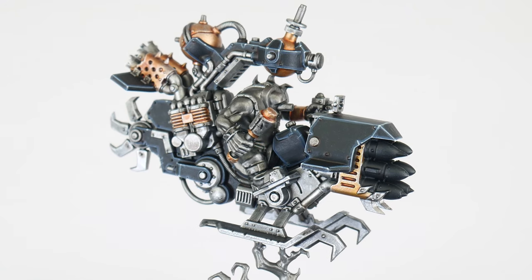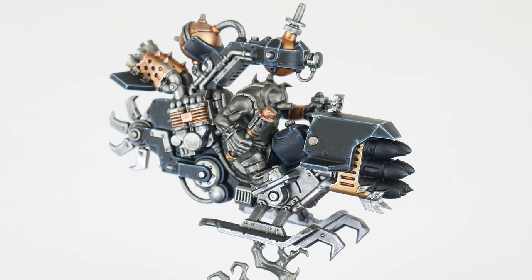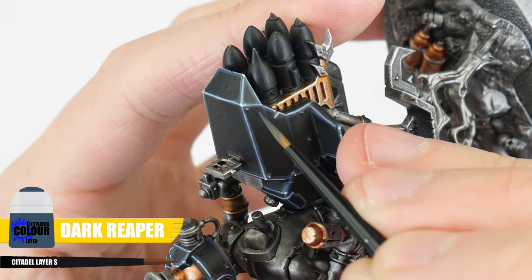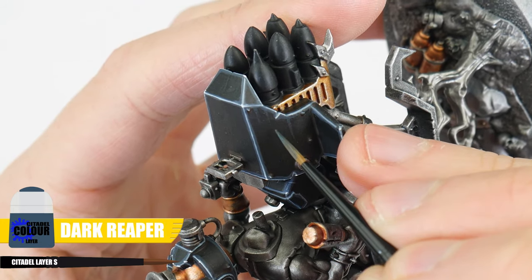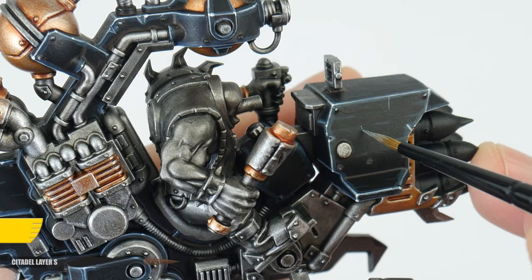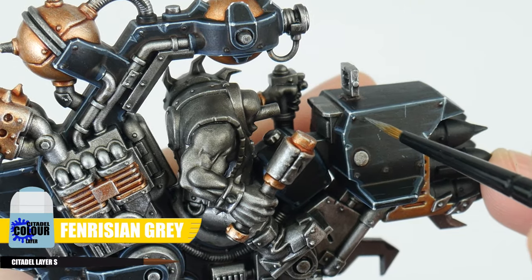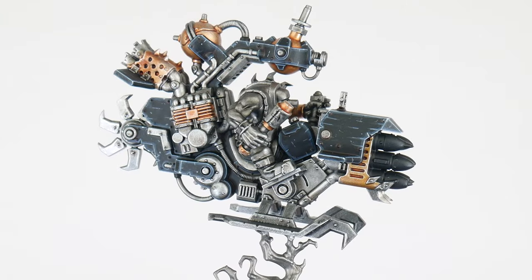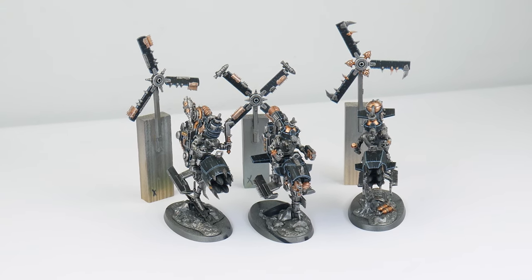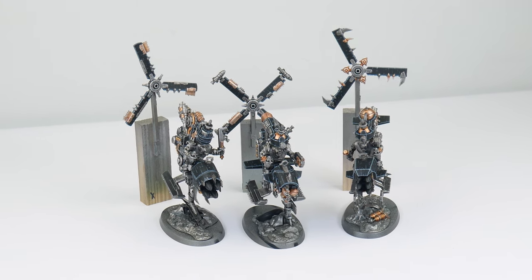The last highlight we can do is a spot highlight, using White Scar to paint little dots on all the corners of the armour where light would be more focused. To finish any armour, we can first use Dark Reaper, painting scratches and marks in the direction of airflow to help make them look like they're moving at speed. We can then lighten these scratches and add some scuffs and marks using Fenrisian Grey. It's a good idea to add another colour or two which complements our first colour, and for our Goff Deathcopters it's going to be white with some red details as well.